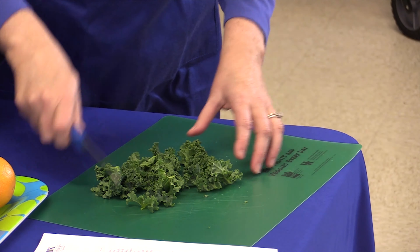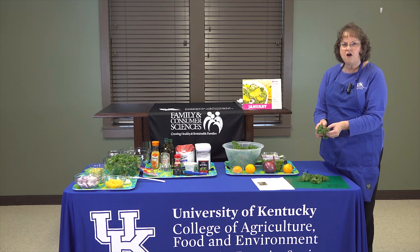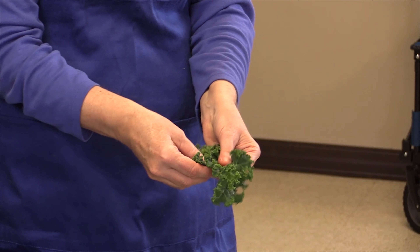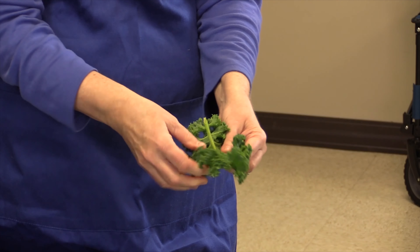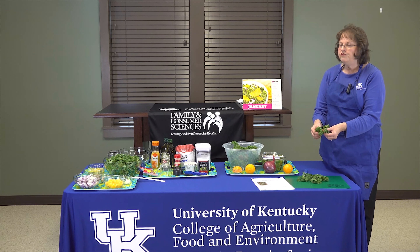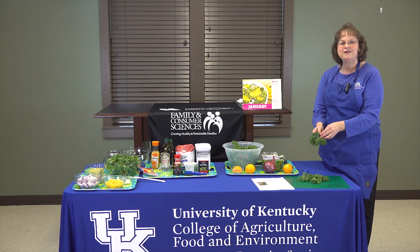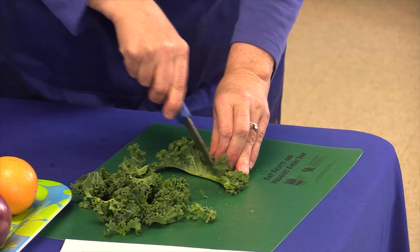Some people like to do something a little different with their kale called massaging it. Massaging the kale actually makes it a little more tender and not quite as tough when eating it fresh. You just take your thumbs, place them in there, and literally give it a little massage. You can also turn it over — that will help release a little more color in your kale as well. Depending on your palate, whether you like really crunchy or a little more tender, you can do that with your kale. It's something you may have heard on cooking shows. We would also go ahead and de-stem that one, because the stems are rather tough.